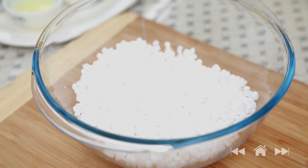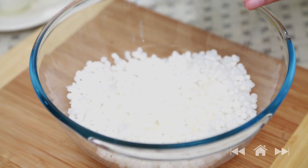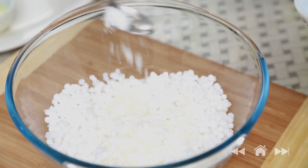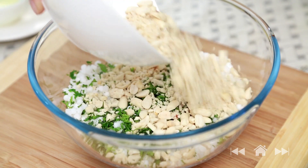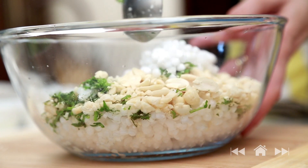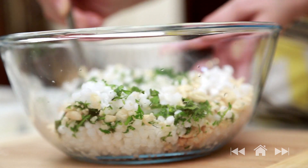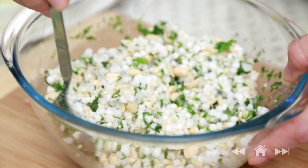I already have pre-soaked Sabudana here. The first trick to make this recipe is to mix all the ingredients into the Sabudana before cooking, not while cooking. So let's do that: 2-3 tsp of sugar as per your liking, salt, coriander leaves, coarsely ground roasted peanuts, and a generous squeeze of lemon juice. Very lightly mix all these ingredients with a spoon or with your hand — try not to break the Sabudana. And this mixture is ready.